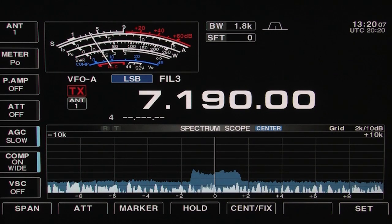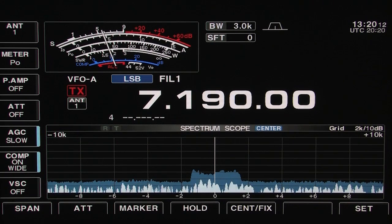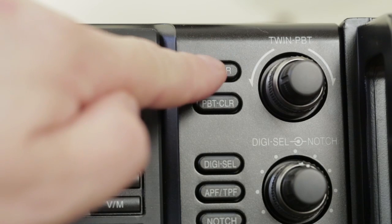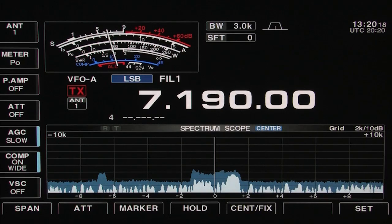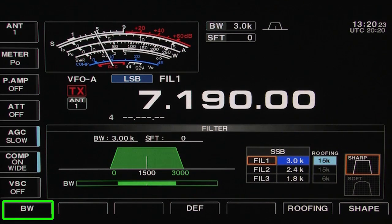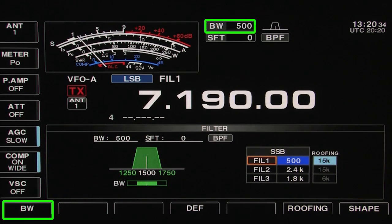During SSB, CW, and digital mode operations, you can configure the currently selected filter's bandwidth to your choosing by pushing and holding the filter button for one second. It's then a simple task of holding the BW button and rotating the main tuning dial to set the filter passband for that mode. When adjusting the filter bandwidth, the ICOM DSP programming automatically adjusts to a 50 Hz step once you drop below 600 Hz — great for operating digital modes and CW.